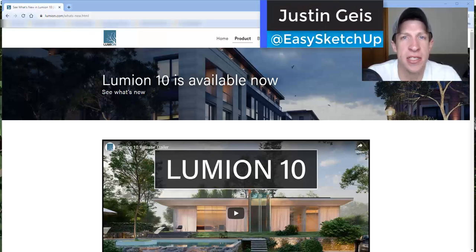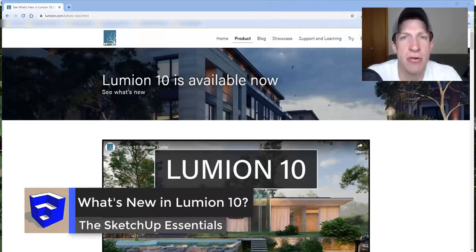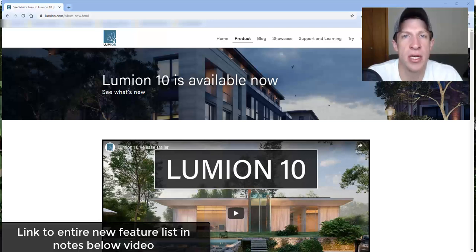What's up guys, Justin here with sketchupessentials.com, back with another Lumion video. Yesterday the newest version, Lumion 10, came out, so I wanted to go through and talk about some of the new features. I apologize — I'm a little under the weather right now, so hopefully my voice doesn't make this unwatchable. I'm going to do a high-level summary of these features, and I will be doing in-depth tutorials on the new features on my rendering channel, The Rendering Essentials, linked in the notes below.